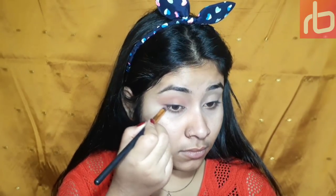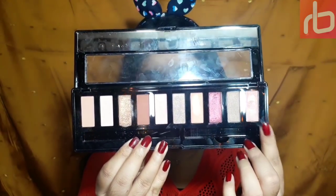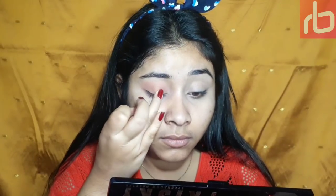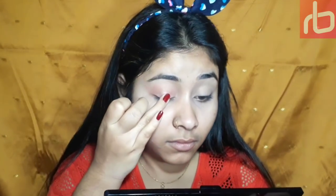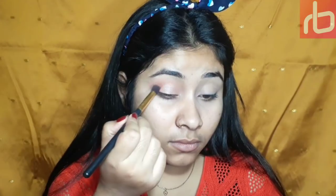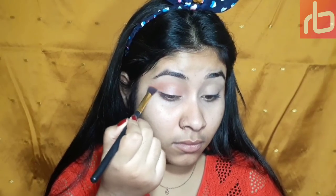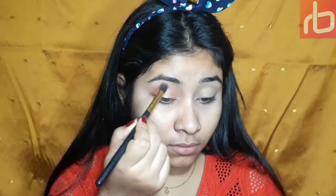Then taking this gold — it's a warm-tone peachy shimmery shade — and applying it with the help of a finger, because fingers have natural oils in them so they help deposit maximum pigment on eyelids. Then taking a brush and blending the areas so that there is no harshness left over.